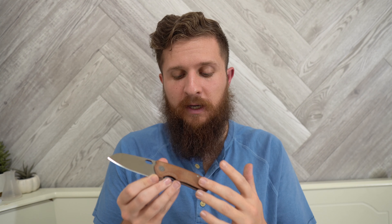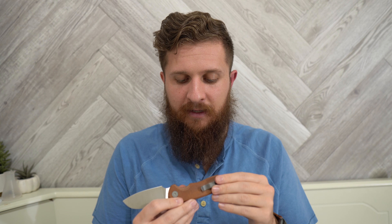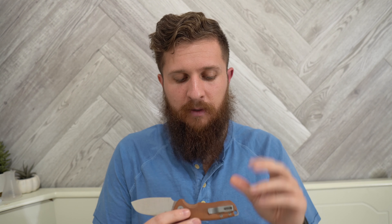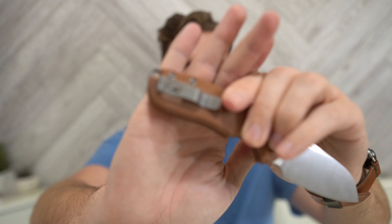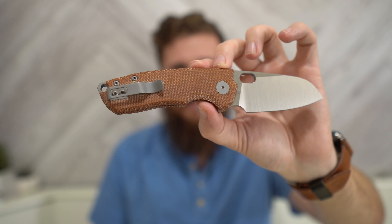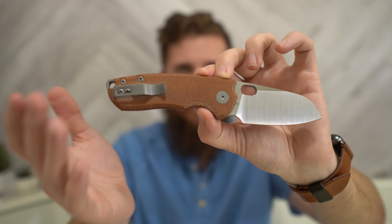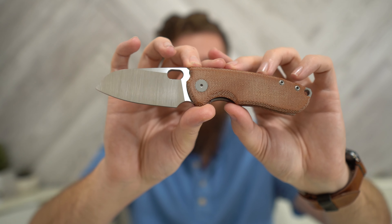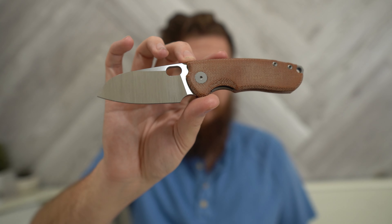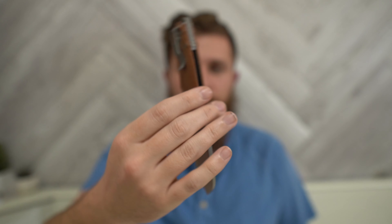There were a couple of versions. This one is M390 with natural micarta, nested liners — I think these liners are titanium, and I'm fairly certain that they are. We have a titanium backspacer and a titanium loop-over style clip. I'm not going to call it deep carry; it's almost, almost deep carry. It does come almost to the end of the knife, but not quite. I happen to think this is the best looking version of the knife. I really like natural micarta lately — I've just been on a kick with it and this looks excellent to me. I love the proportions of this knife. M390, micarta, titanium — that's kind of what we're playing with here.